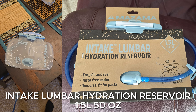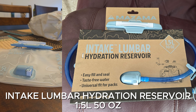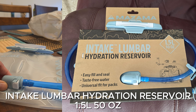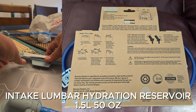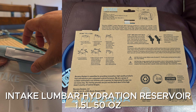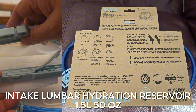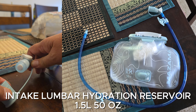I'm testing out my new lumbar water bladder. It's really easy to open - lift this up and open. It's very nice.